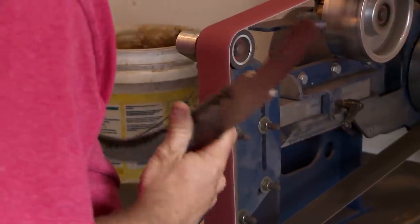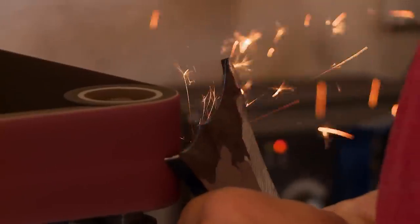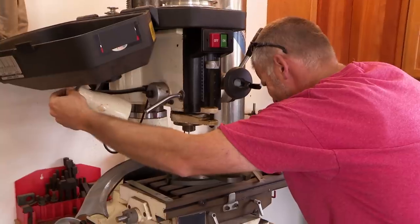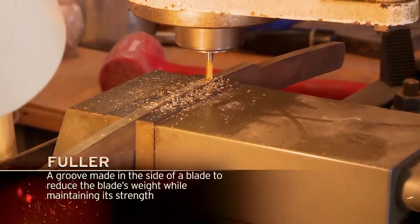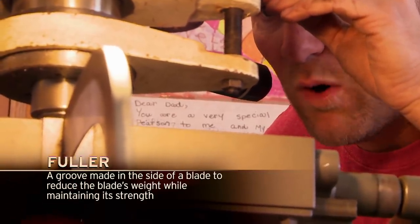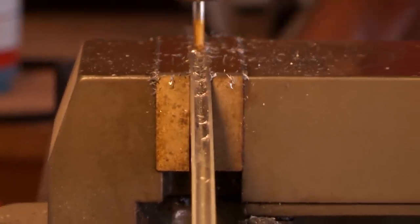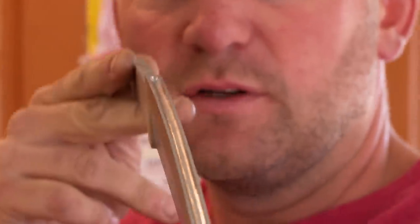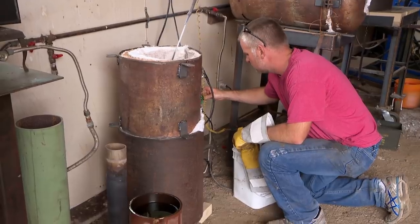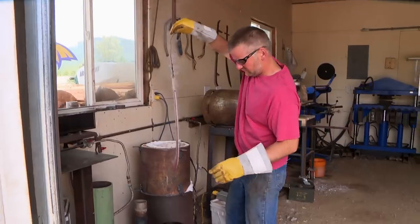Yesterday I got the blade all forged and the Damascus made. So today I hope to get it all profiled and successfully heat treat it. I'd like to grind a fuller in this blade — I think in order to beat this kid I've got to do some things that he won't. This groove will take a little bit of weight out, but more than anything, I think it's cool. The groove looks pretty good. Today's probably the most critical day of the five. If the heat treat fails, it's a couple days worth of lost work.